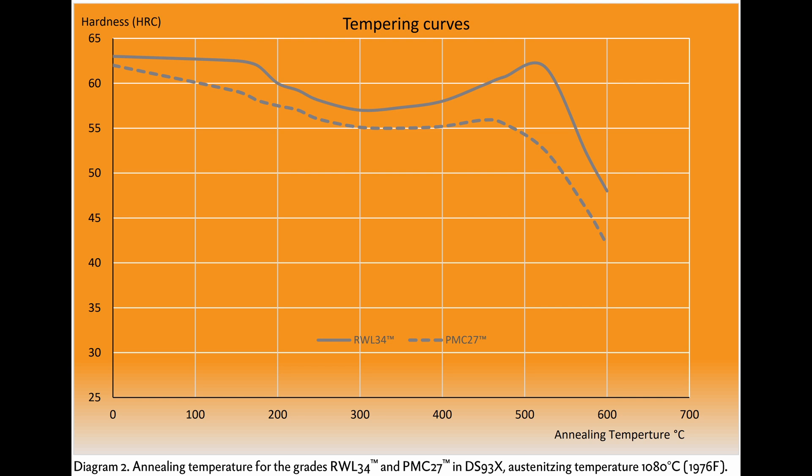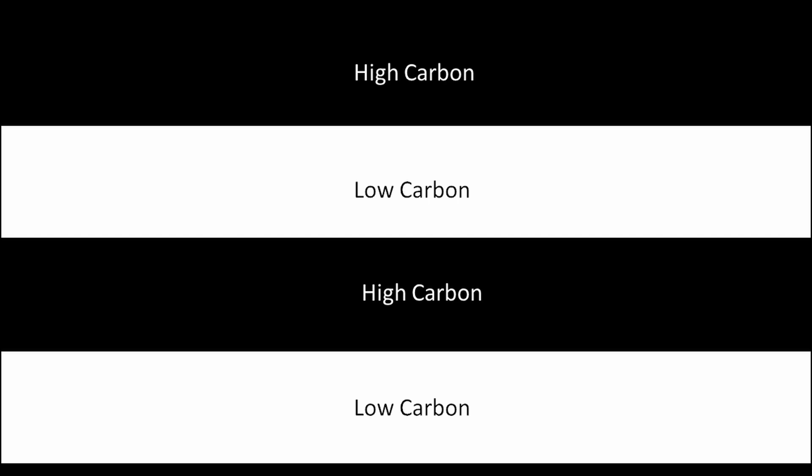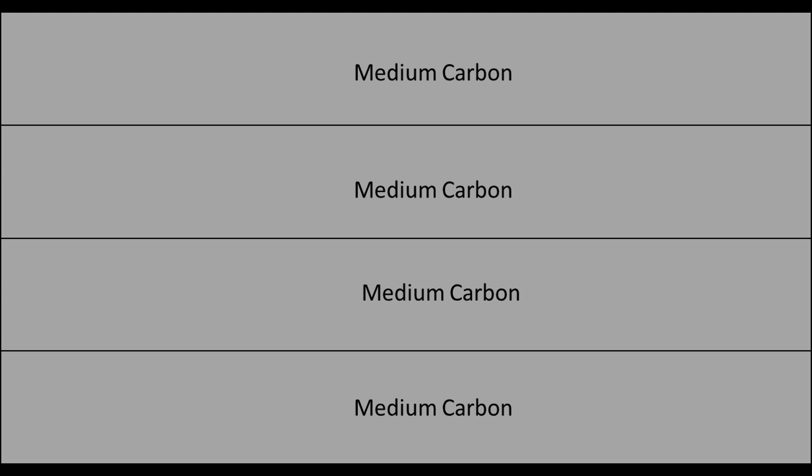Another oddity of the data sheet is that they don't give a composite hardness for the combined Damascus material of RWL-34 and PMC-27. Instead, it gives tempering curves for the two separate steels. However, that is not how it works. When you forge weld the material and forge it at high temperatures, the carbon will equalize between the two materials. It is slightly more complicated because the RWL-34 will still have some carbon locked up in carbide, but the carbon that is in solution for the two materials will equalize. Carbon is a very tiny element — it's called an interstitial element, meaning it's found between the iron atoms and it can diffuse very rapidly.